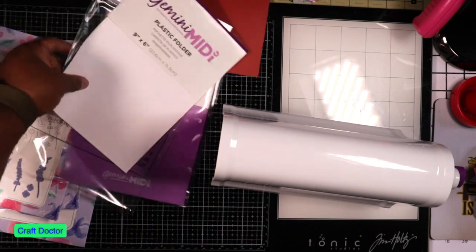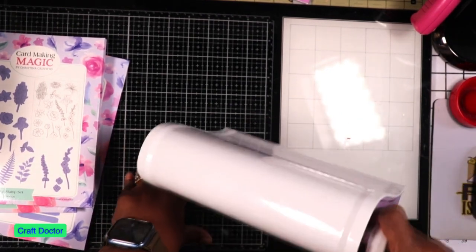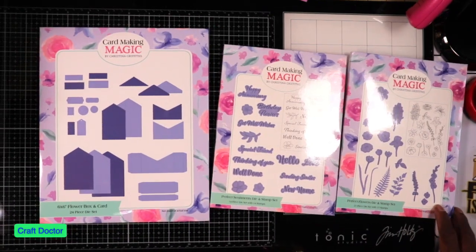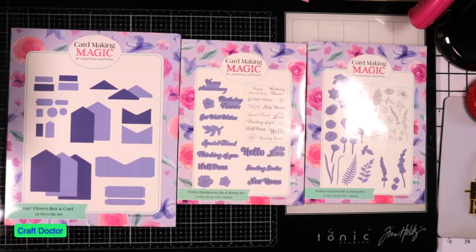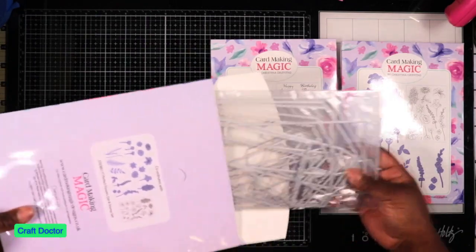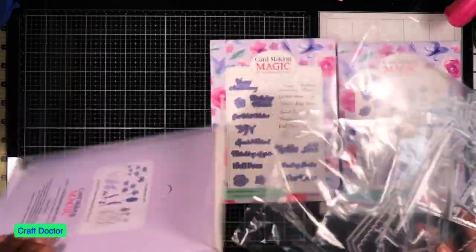Okay, so this is my Midi. The die set I bought really sticks to the glass mat. This is the six by six flower box card die - the one I have been wanting. I love to do flower designs because I really believe you should give people flowers while they live. You get all of the dies to make the box and all its component pieces.